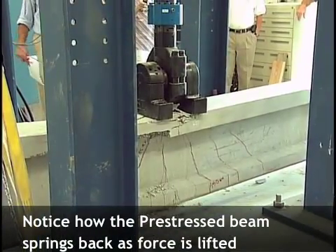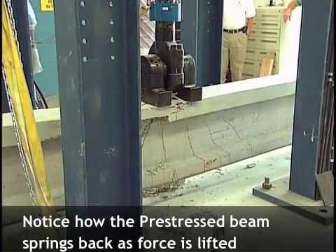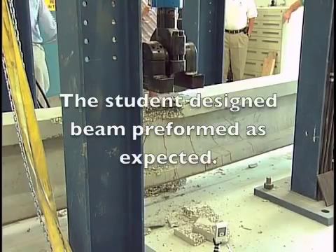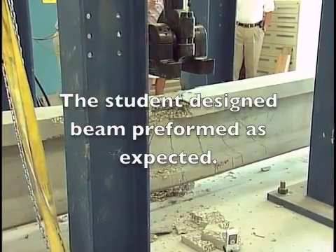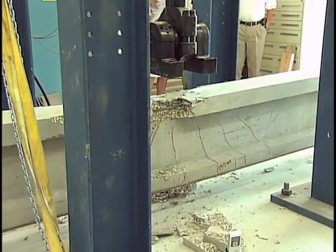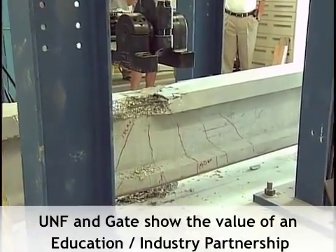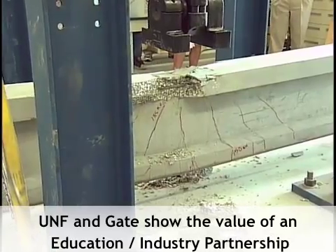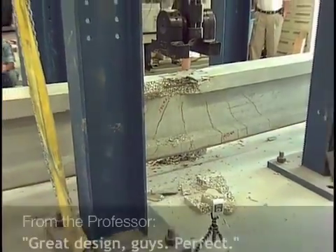Alright, you guys — perfect. We remove all the pins. We can see how it's deflected down to the edge. And the cracks that you see here, some of them are already closing. This is perfect — this is a great test. Great design, guys. It's very good.